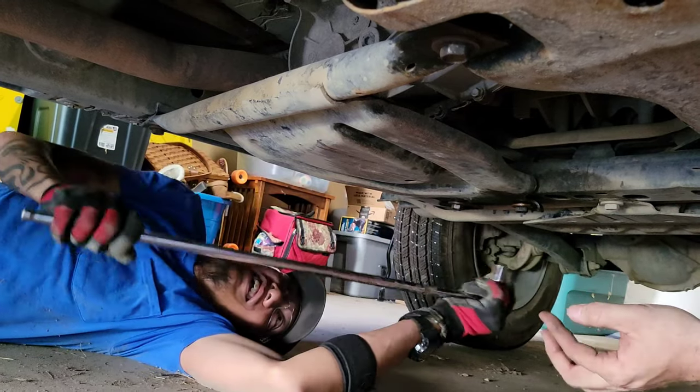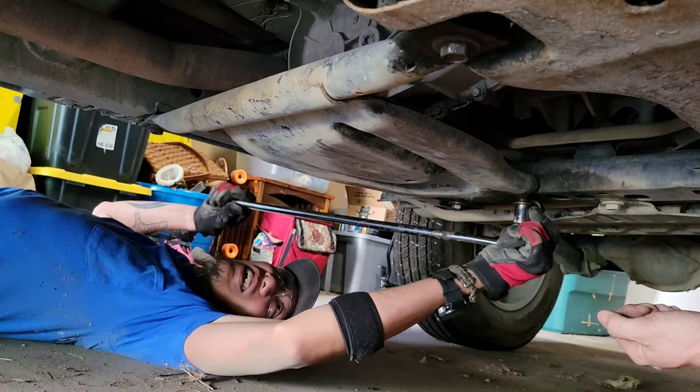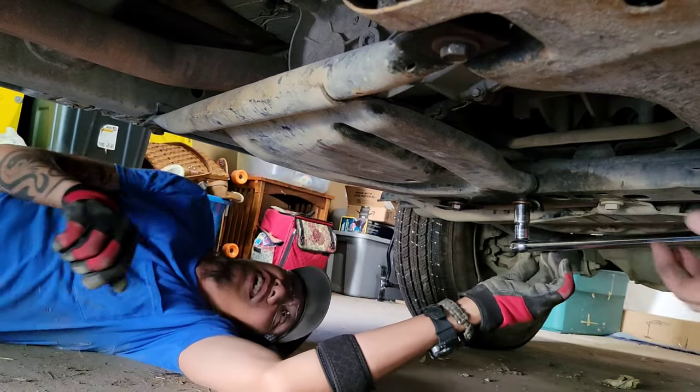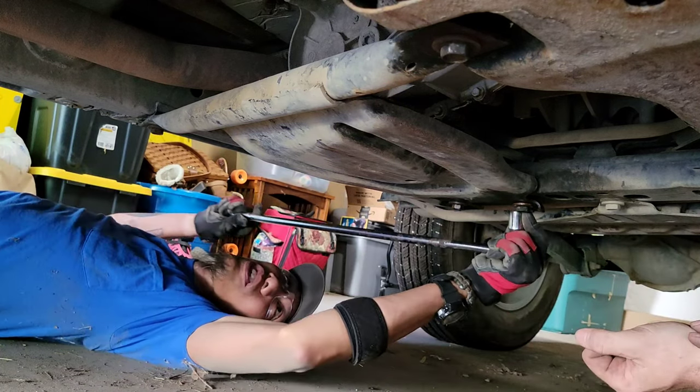First tried an impact gun but that's not working. Time to get the big gun out — a 30-inch breaker bar. All right, we're almost there.